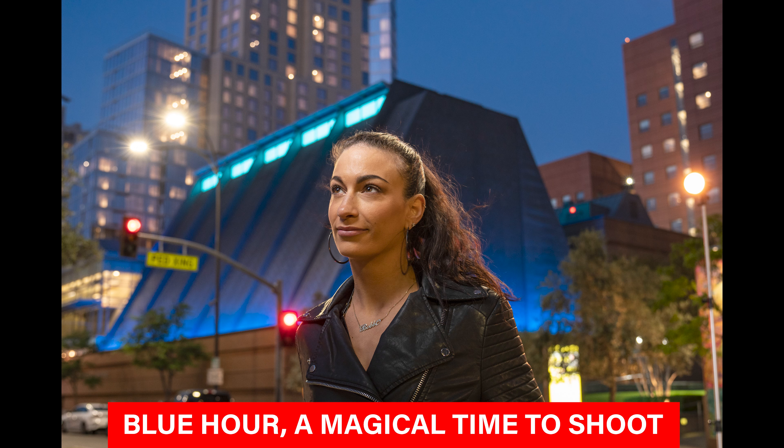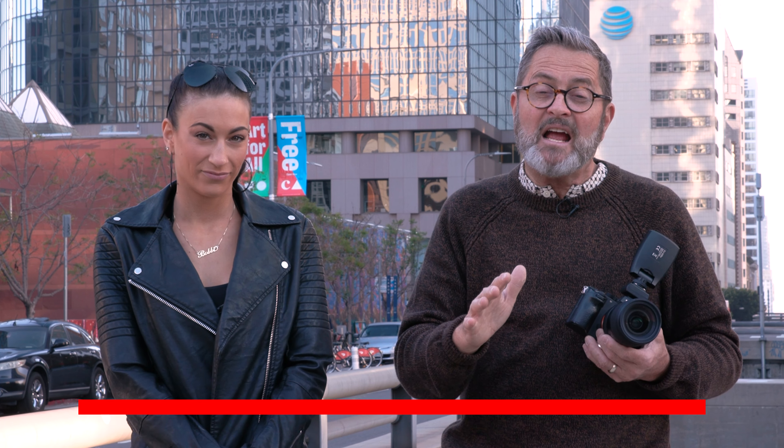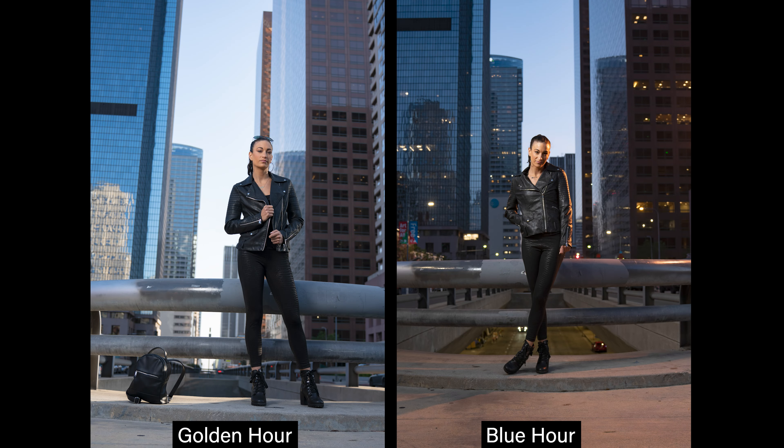What is blue hour? It's actually not an hour at all. It's about the 15 or 20 minutes after the sun has gone down when the blue sky reflects great blue light into the scene and the lights of the city start to come on and get really close to the same exposure as the sky, and gives you beautiful images.